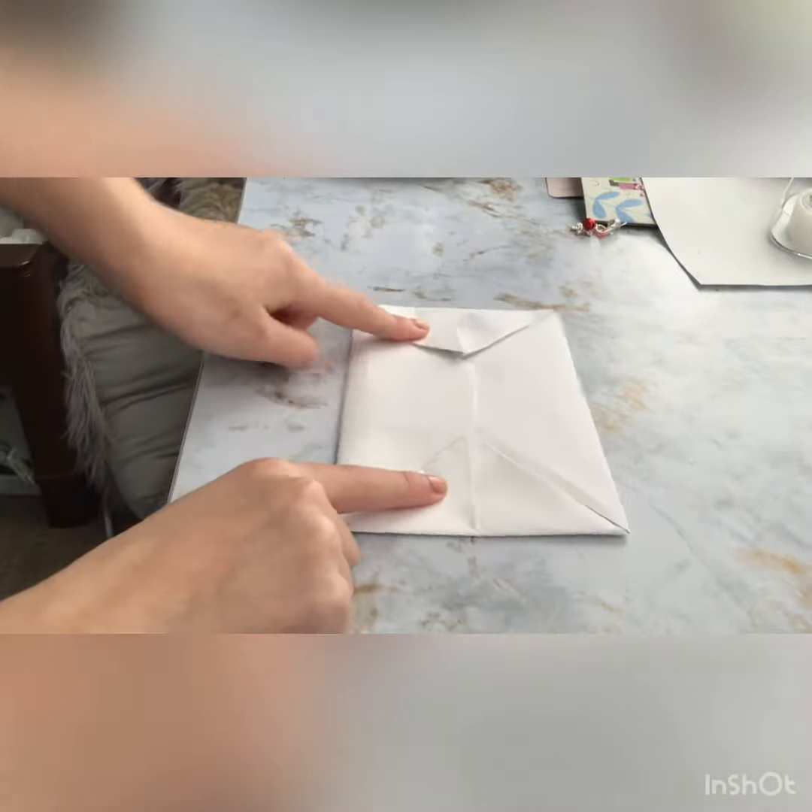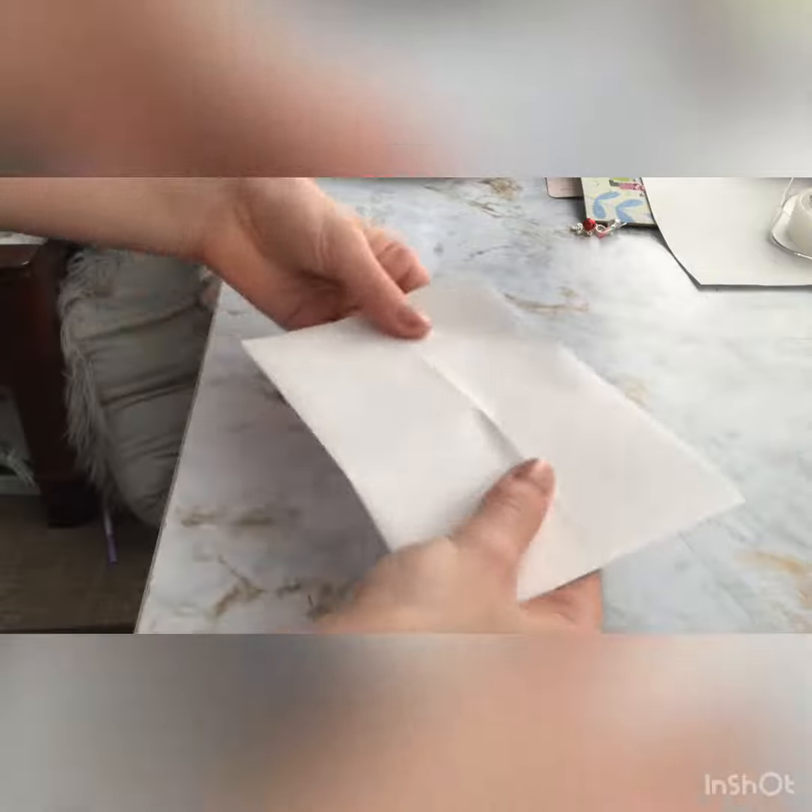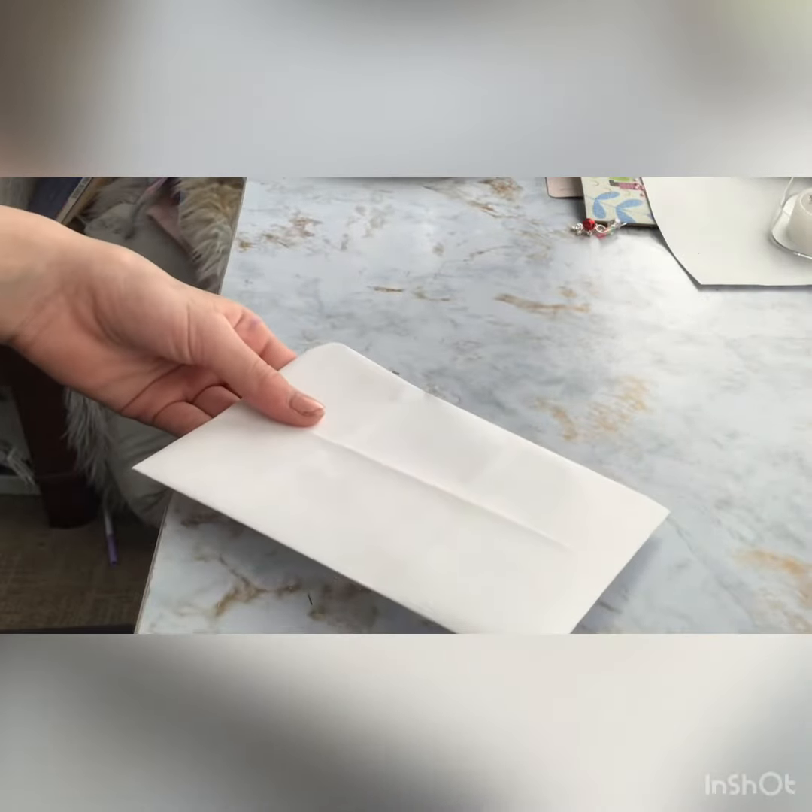And then it should look like this, and then you can just fold it. And you can write over here, because that's why the inside is going to look weak.